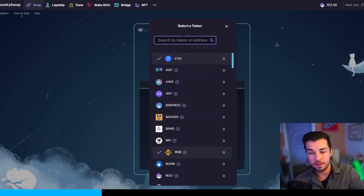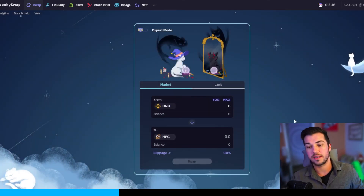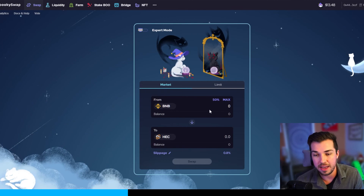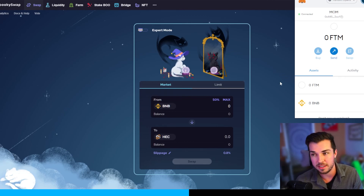Once you send in that BNB into Fantom, you can send the rest to HEC. Click swap, and you'll have to approve something in MetaMask — you're just approving the gas fees. Make sure they're not unreasonably high; it should literally be only pennies, maybe 5 to 10 cents per transaction on the Fantom Opera network.